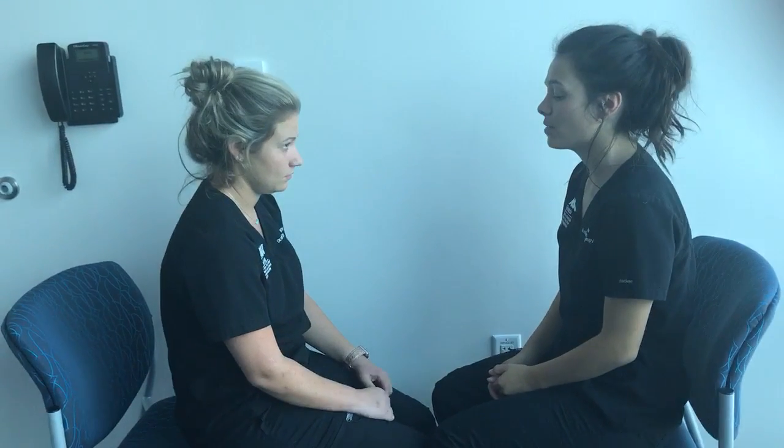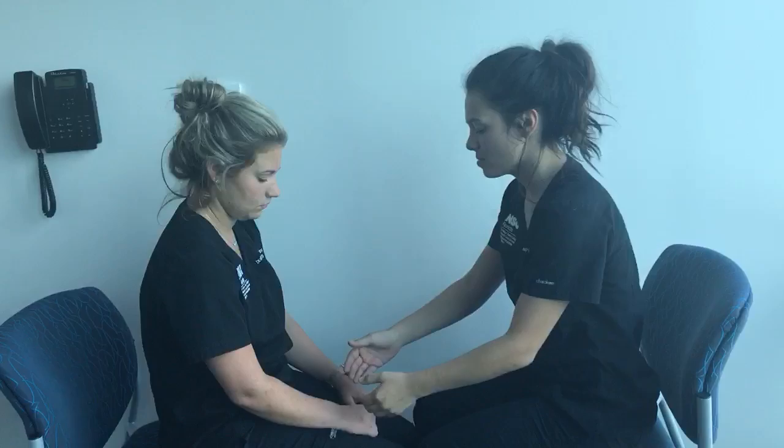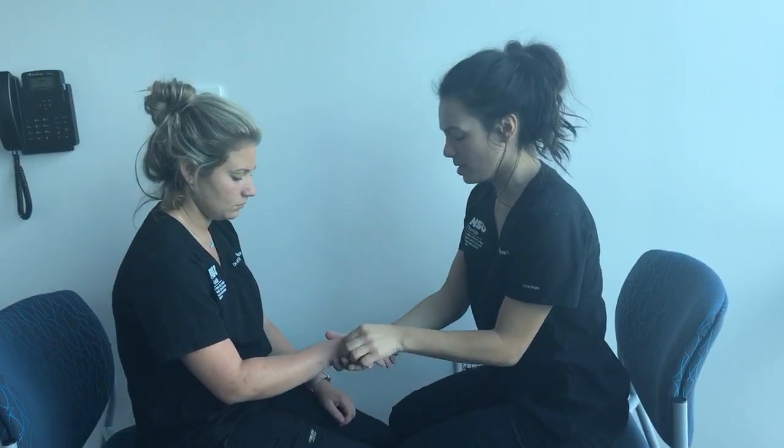Today we will be testing deep sensation of the dorsal column, the medial lemniscal pathway. The first test we're going to do is joint movement.